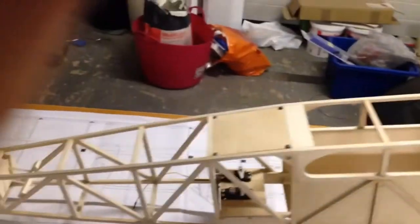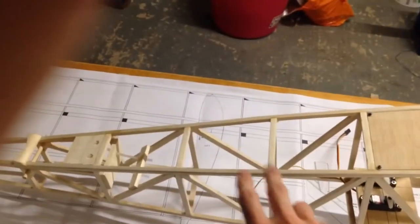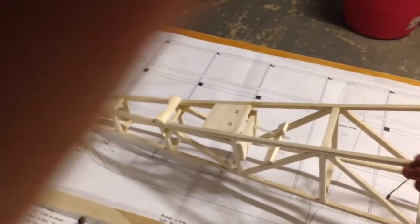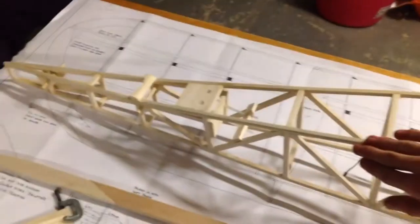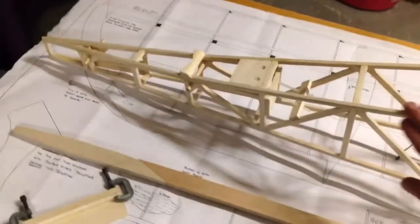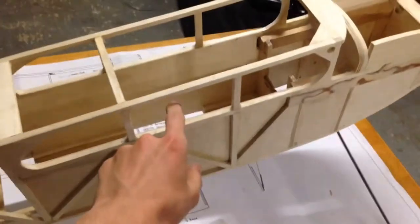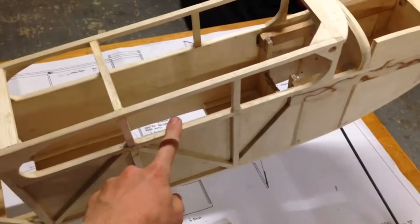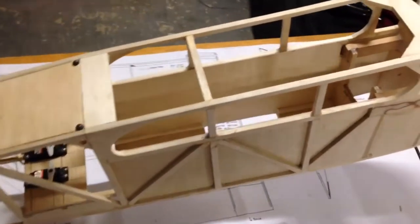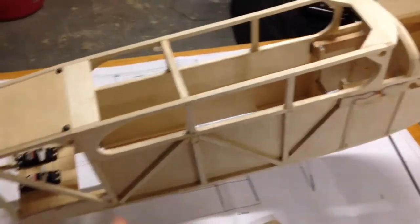I've done a lot on the fuselage. All the joints are now sanded down and all these outside pieces have a radius on them, so they are quite nice. I think I've done an alright job of that. On the inside, I've lined it with 1/16th inch plywood - it says on the plans you can do it, it's optional, but I chose to line the cabin with this plywood.